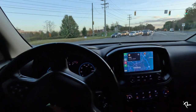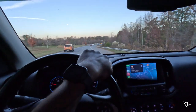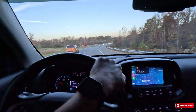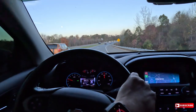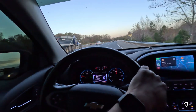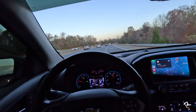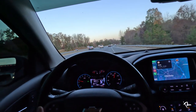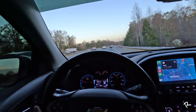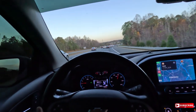We are turning onto the highway right now, so we're going to get up to speed and find out if we hear any droning inside the cabin. Right now I'm right around 75 miles per hour, and honestly the drone decreases — it seems like the faster you go versus when I was going at lower speeds, I could hear the cabin drone a little bit more.